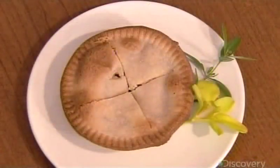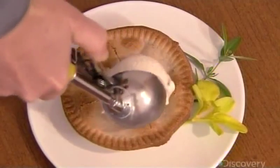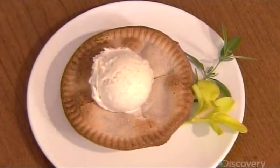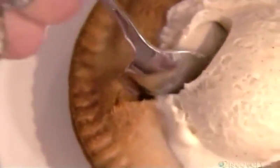Once the job is done, there are big decisions to be made — like one scoop or two, one slice or the whole pie. Perhaps it's best just to dig in and decide later.